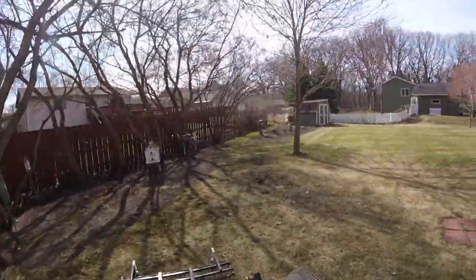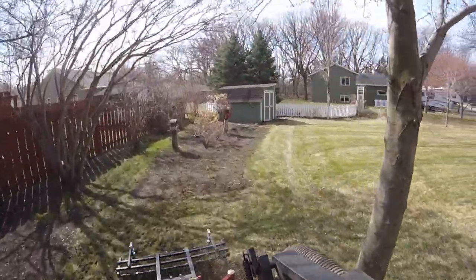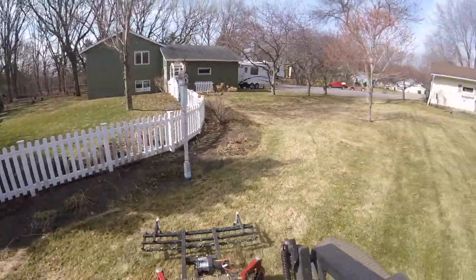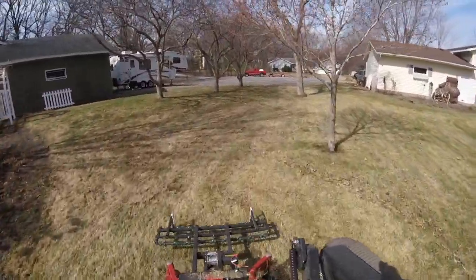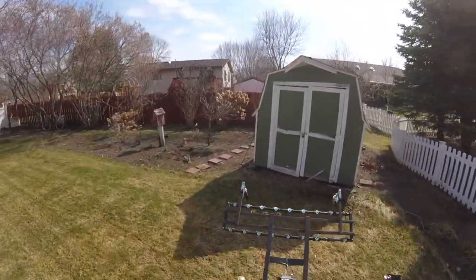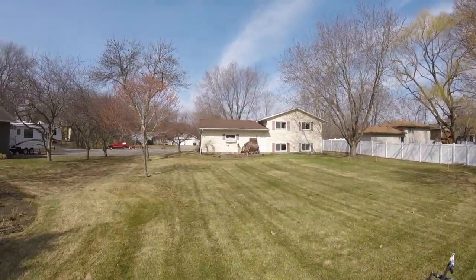We do have the deck set pretty low on this — I want to say like two and a quarter inches. You kind of have to have it that low to get a good suction to get all that thatch out. This yard looks pristine, guys — look at that!